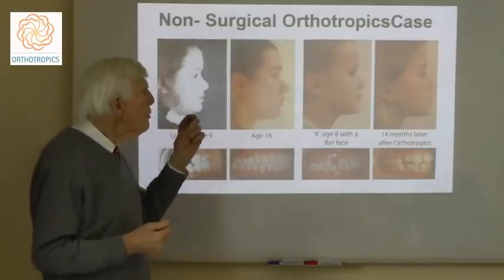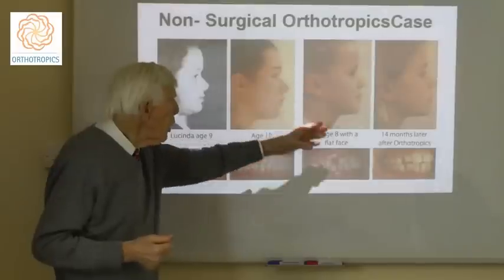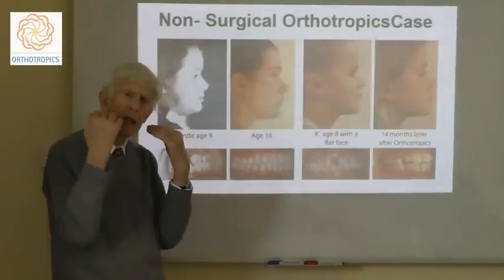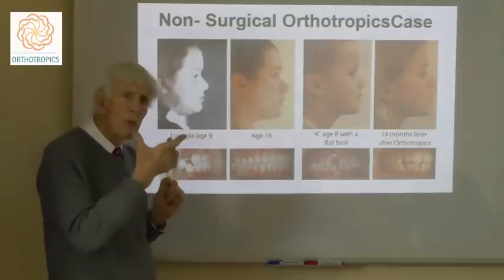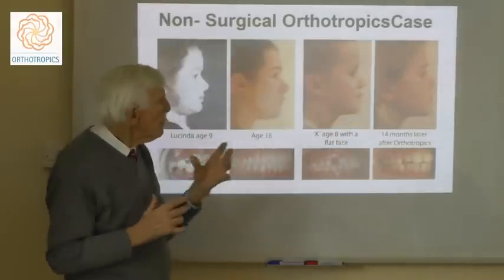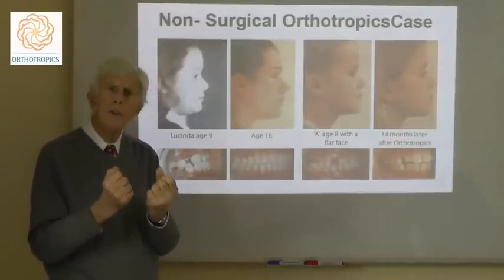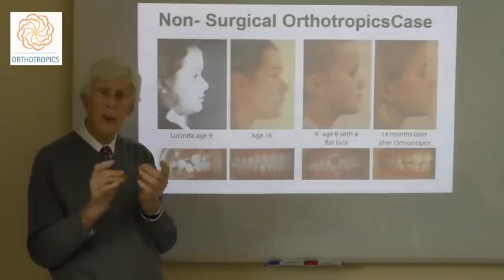The actual change in the face can be quite dramatic. This is a girl who had a mild Class III problem and you can see her upper jaw looks slightly flat because it is indeed slightly set back. The orthotropic treatment moves her upper jaw forward and you can see immediately the improvement in the contours of the face, which is why we believe that orthotropics is much preferable to orthodontics and even more certainly to surgery.